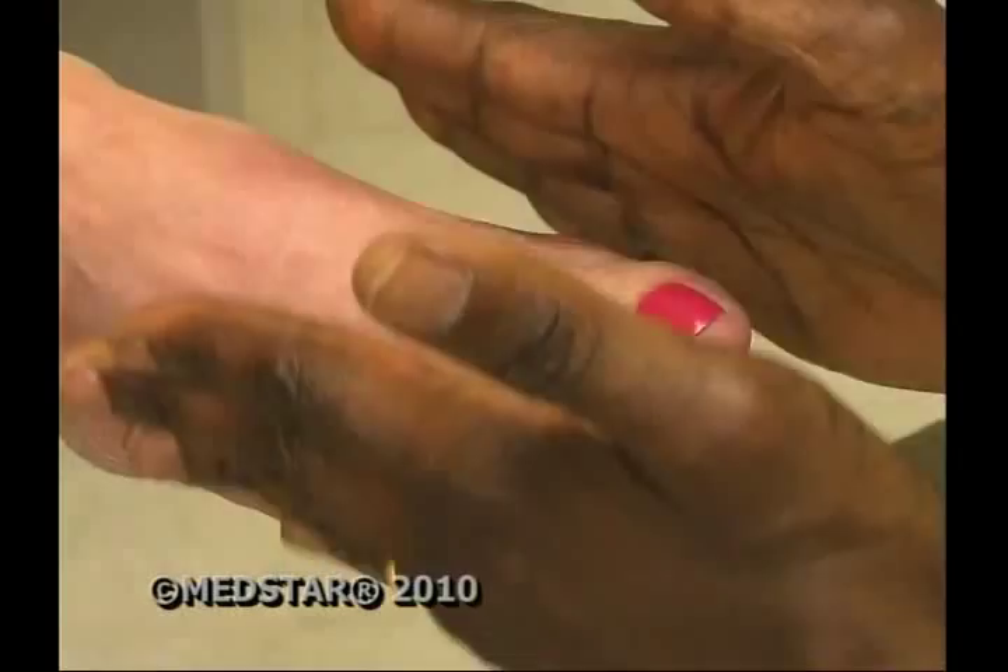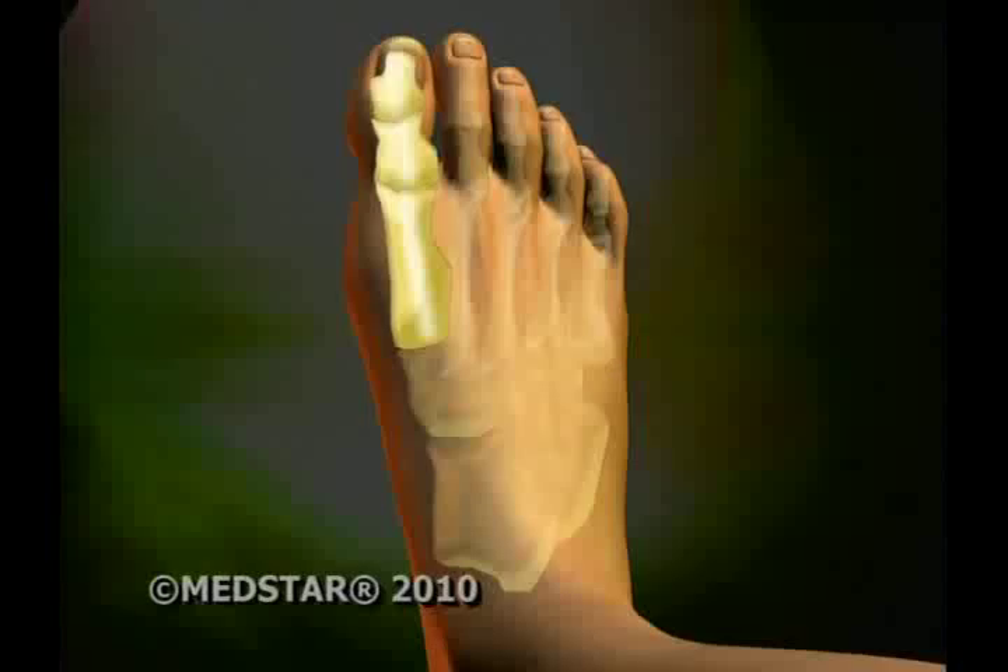At first, a bunion on Sally Tipton's right foot was a nuisance. Then it started to hurt. Simple things were becoming painful, simple activities, so she knew it was time.